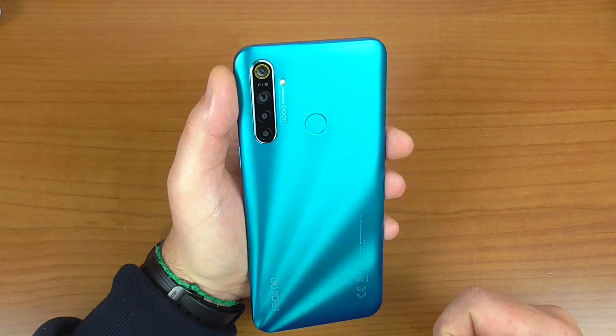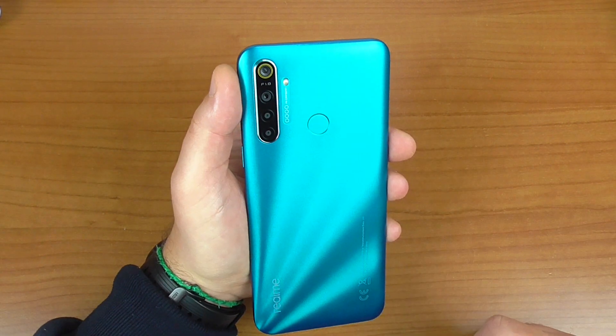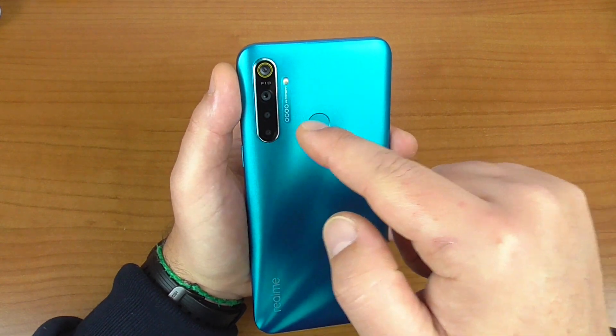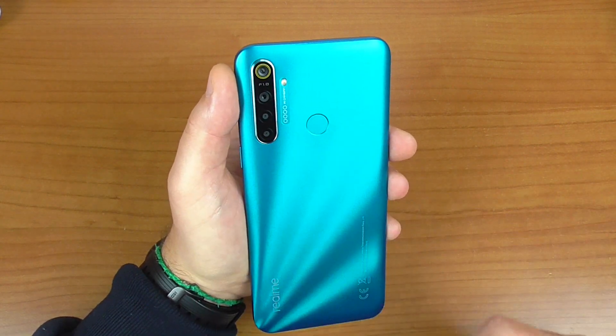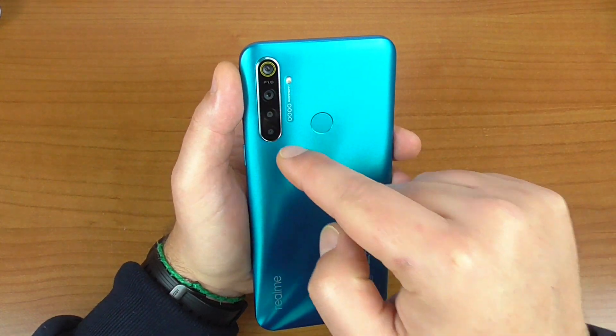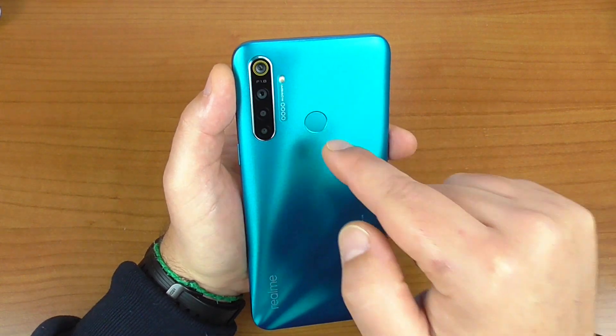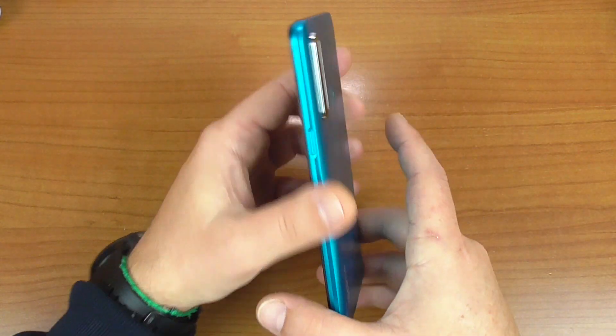Seconda fotocamera da 8 megapixel, grandangolare 119 gradi, apertura focale da f/2.25. Terza fotocamera da 2 megapixel, apertura focale da f/2.4, mono, quindi per poter scattare delle foto in bianco e nero. Quarta e ultima fotocamera per le macro da 2 megapixel, sensore di impronte digitali, flash dual tone.